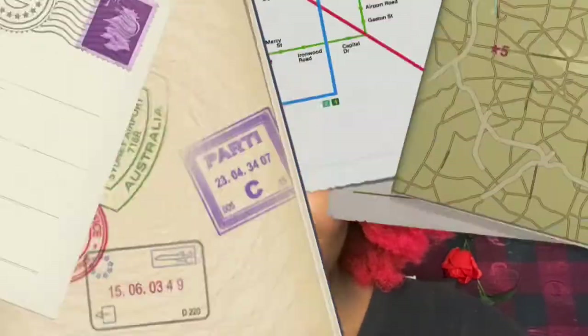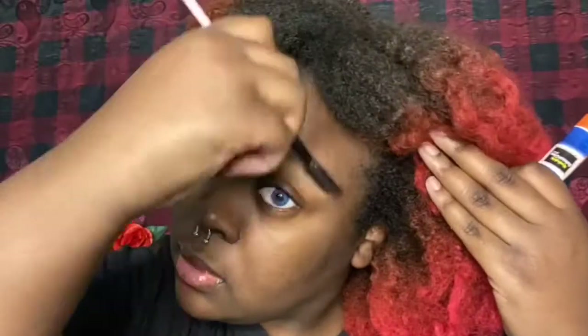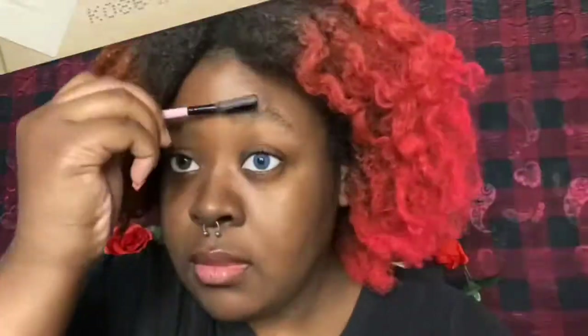I'm going to speed up the other side and then we can go on to the next step. This is what it should be looking like. Now we're going to fill in the brows — you already know what it is if you watch my videos. Say it with me now: the Sophia X Revolution Extra Spice Palette. We're going to go into the shade brown.